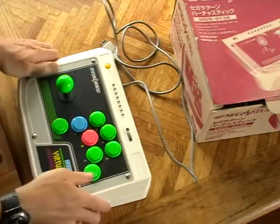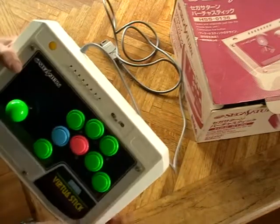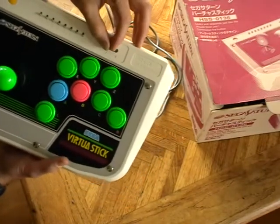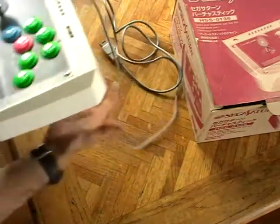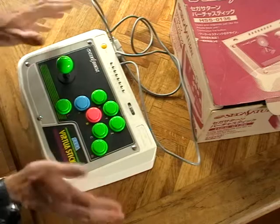It feels really good — the joystick, the buttons. You've got all your switches here to assign different turbos to different buttons along with the speed. Yeah, I'm just really happy with it. It just looks great, feels great.